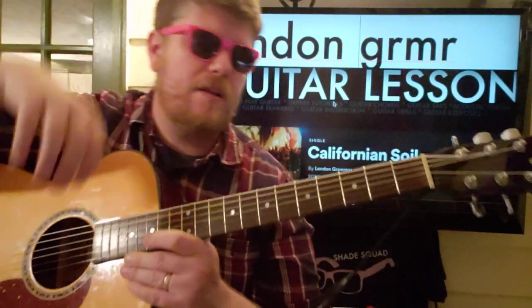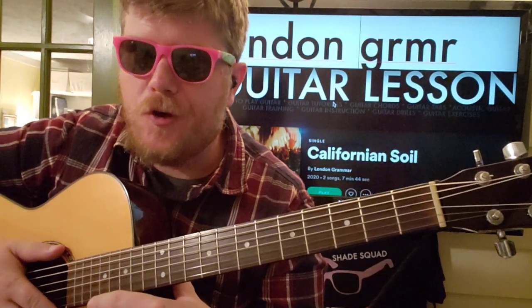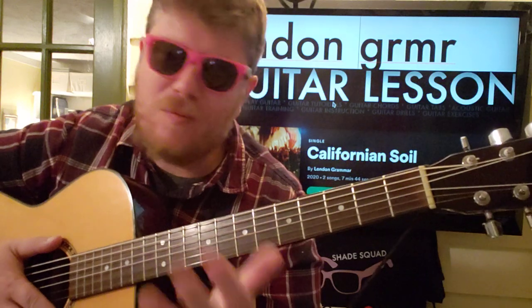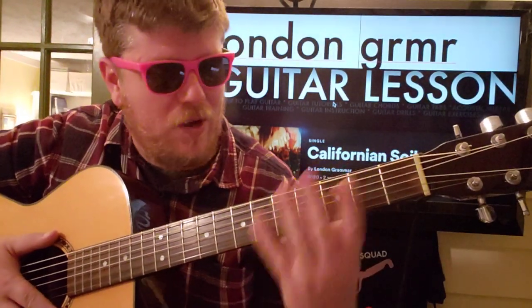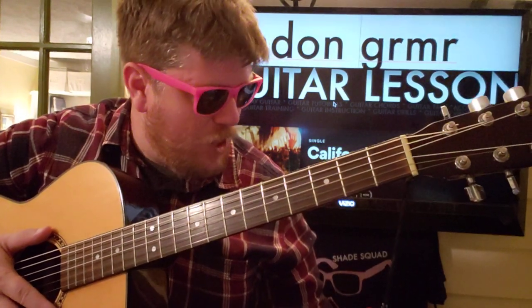Guys, what's up? It's Brian Beck here again with another guitar tutorial. London Grammar, definitely a cool trio to know — a lot of like XX meets Florence and the Machine. If you're watching this, you probably know because you've heard this song and said, I want to learn how to play it. It's Californian Soil. If this video helps you out, I hope you'll like it, subscribe, and let me know other songs by London Grammar you want to learn on guitar.